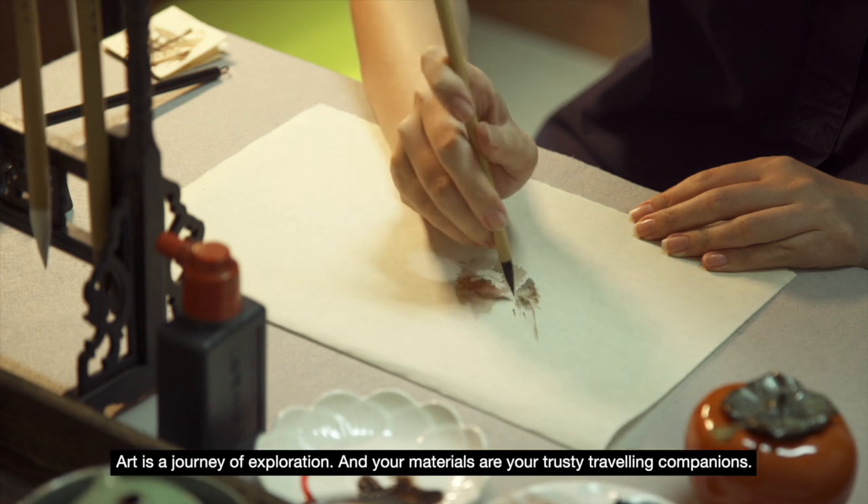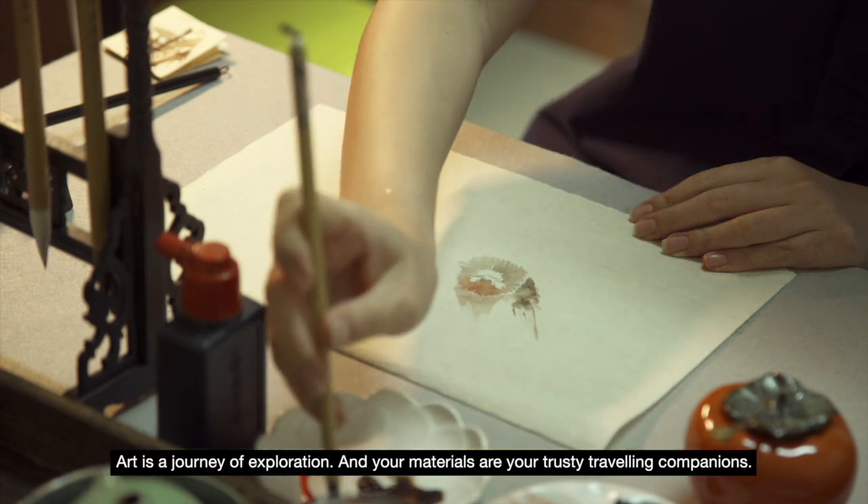Art is a journey of exploration, and your materials are your trusty travelling companions.